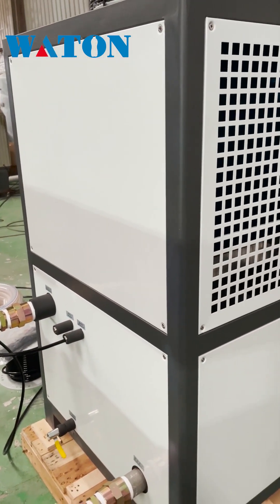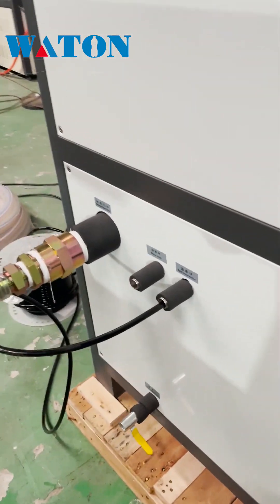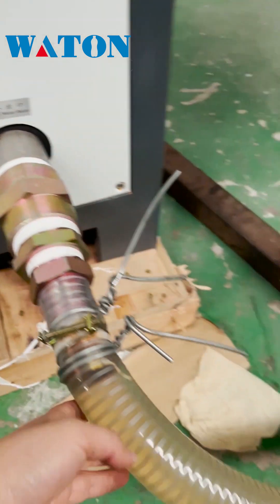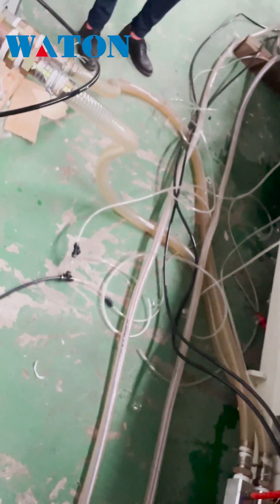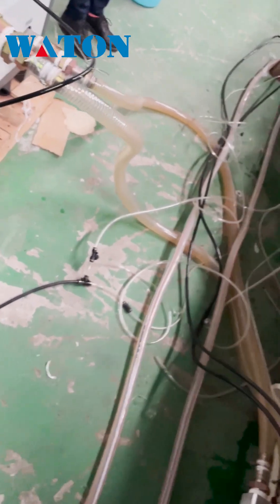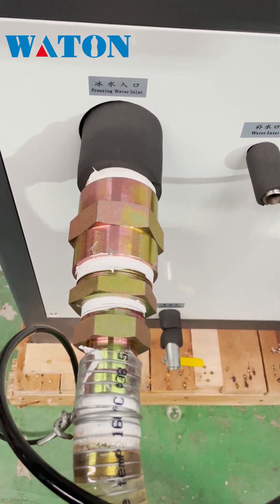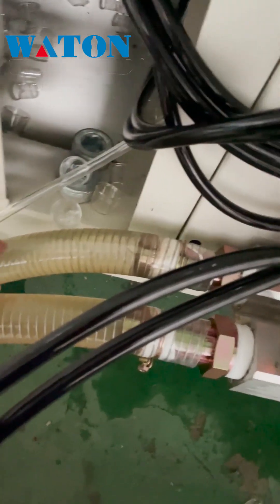This is a water chiller — the water chiller 15 HP for an injection machine. This is the cooling water outlet; it connects with the injection machine. This is the recycled water, the water bag from this net. On the injection machine, this is water in, this is water out, back to chiller.